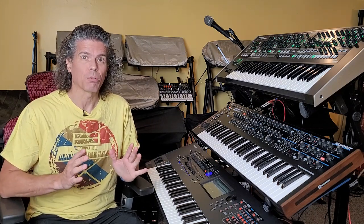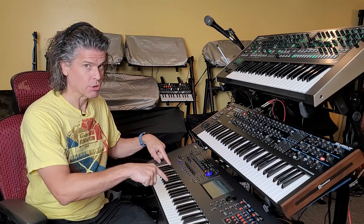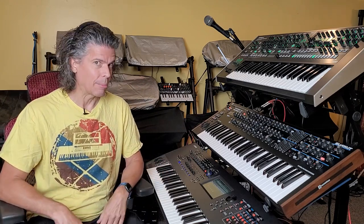Hi, I'm Scott. Welcome to Sin Stuff. Today, in a move that has surprised absolutely nobody, Yamaha has announced that they have discontinued this version of the Montage. What does that mean? Coming up.